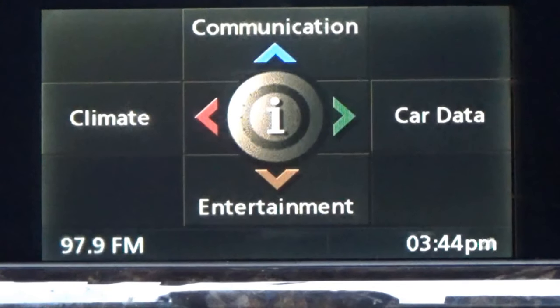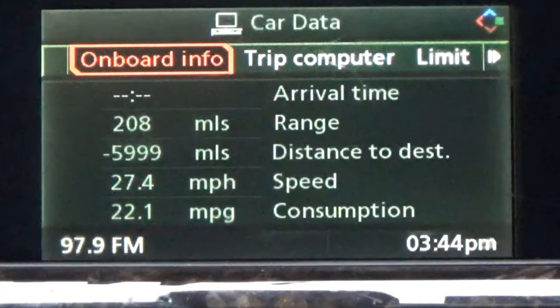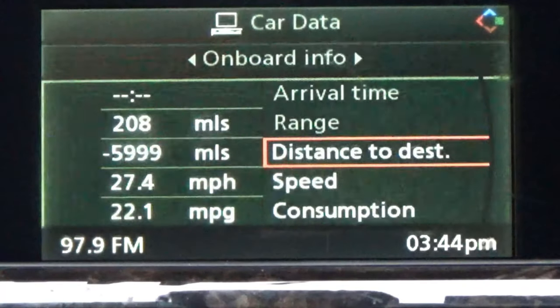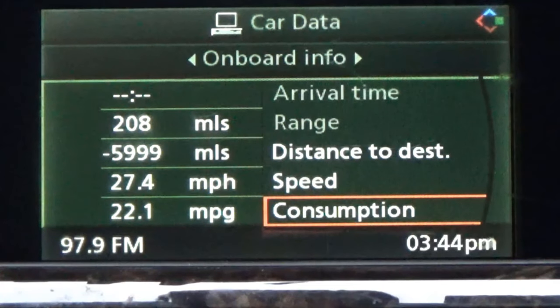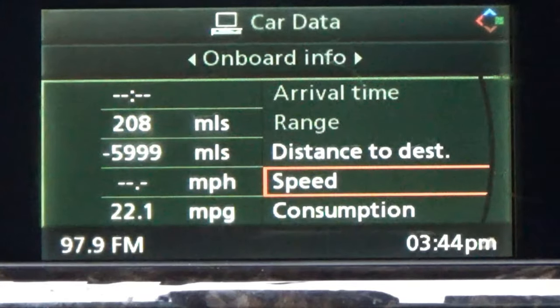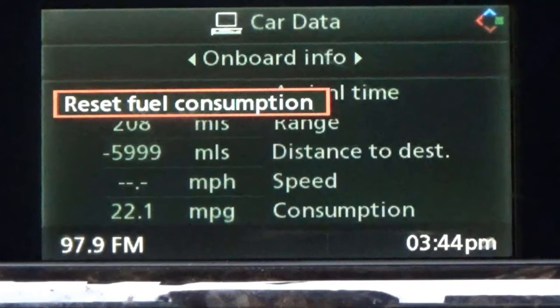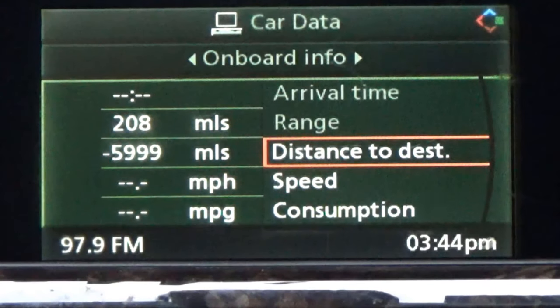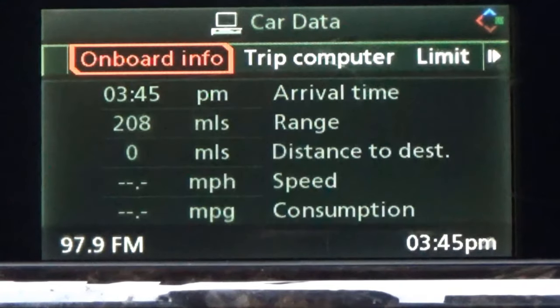Now let's go to car data — I'm going to go to the right. I'll scroll to onboard information. That's my information with my speed thermometer — that's the cluster up by my steering wheel. This is your onboard display. You can change different things: your distance to destination, your speed, your miles per gallon consumption. You can set all that stuff. If you want to reset, just click it again and it resets. So miles per hour, miles per consumption — you can go in and reset all your stuff and zero your destination out. Your range is there too.